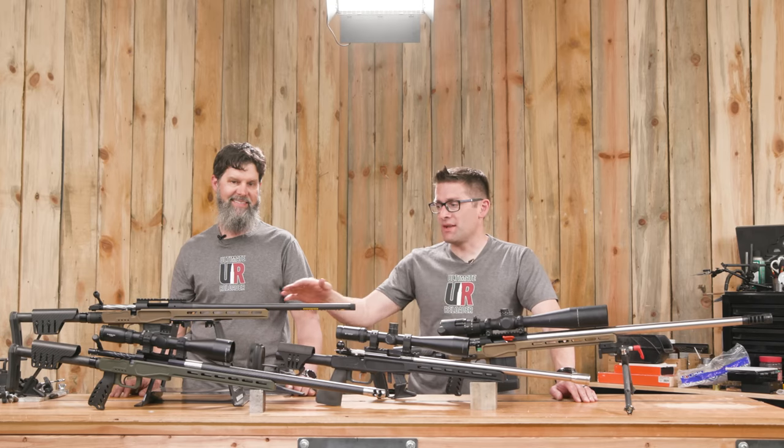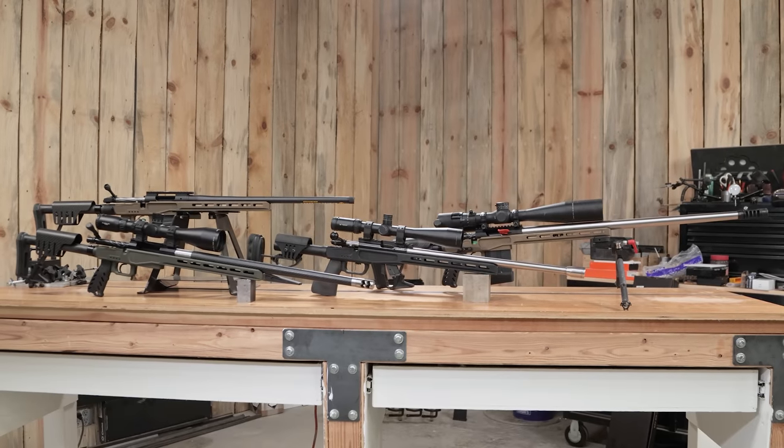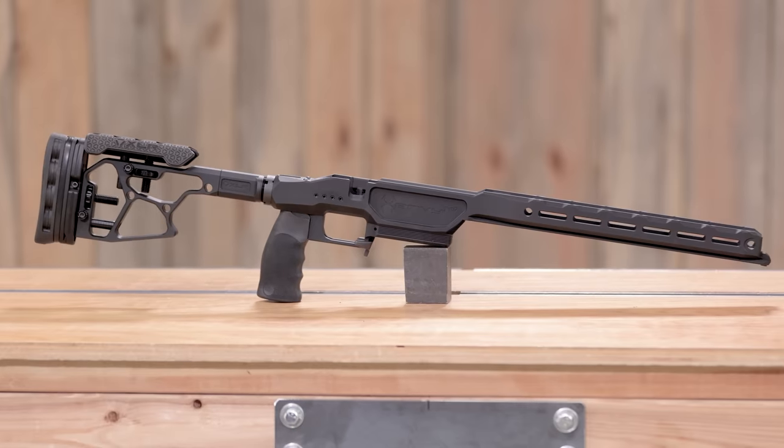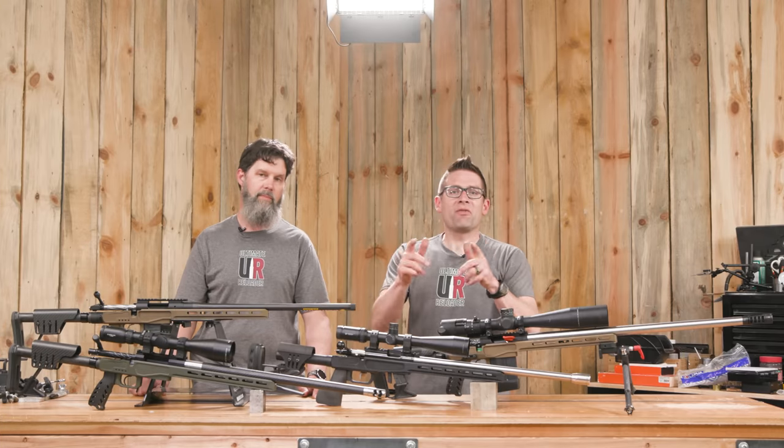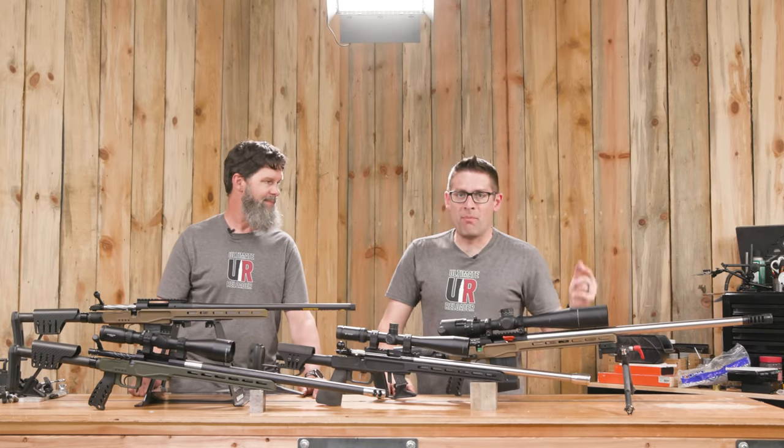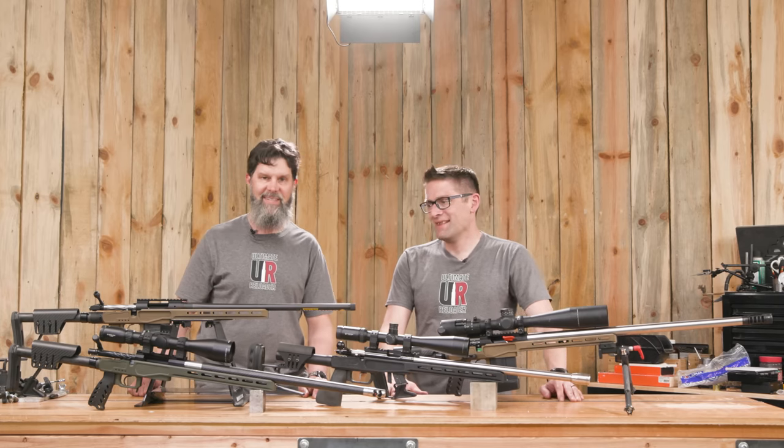As you can see, we're huge fans of XLR chassis, and in this video we're going to try out a new one to us — the Envy Pro. Gavin Gu here from UltimateReloader.com, I'm back with Travis Fox. Thank you for joining us, Travis. Thanks for having me.